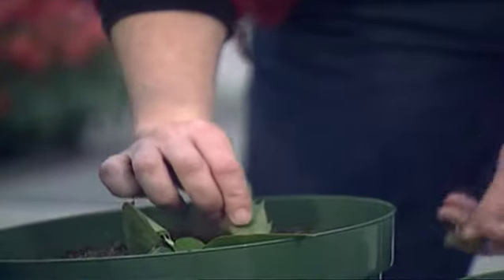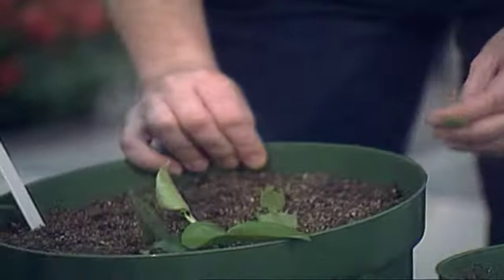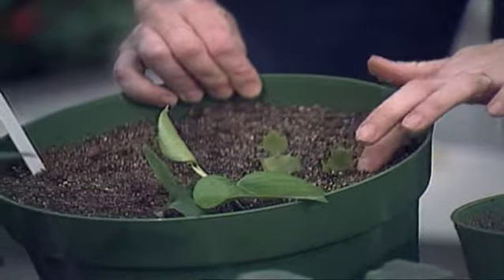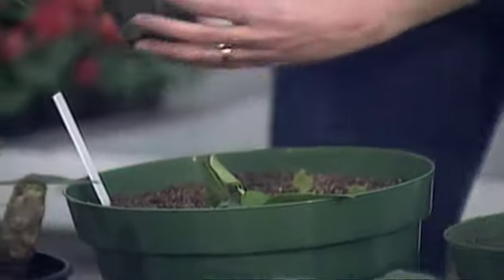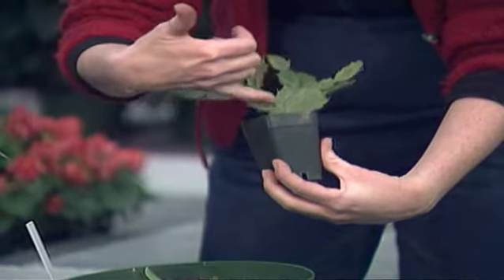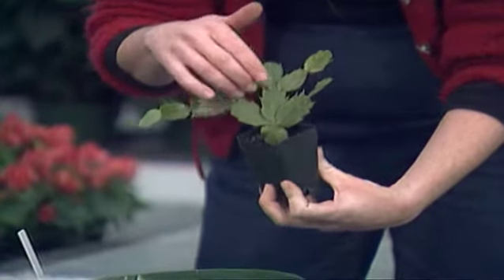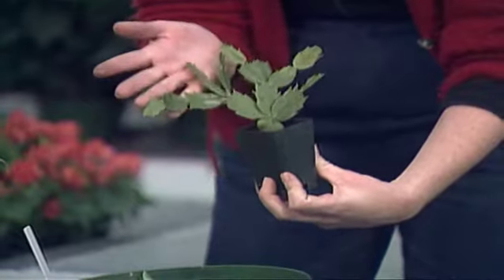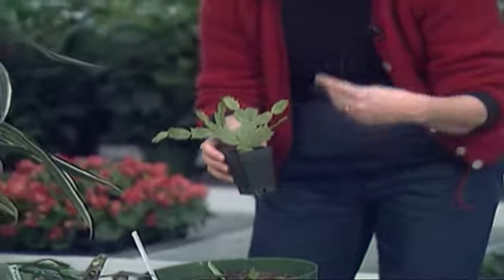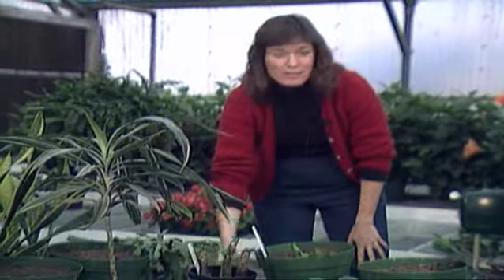Once those have healed over, just stick them down in the pot about a third of the way. Those will root probably in about a month — you'll start seeing activity. What you'll see is from the original cutting, you'll get a continuation of growth coming up. You won't get new growth coming from the soil line; it'll just continue on from the top. If you feed it, give it plenty of light and water, you may even get it to flowering by next fall.